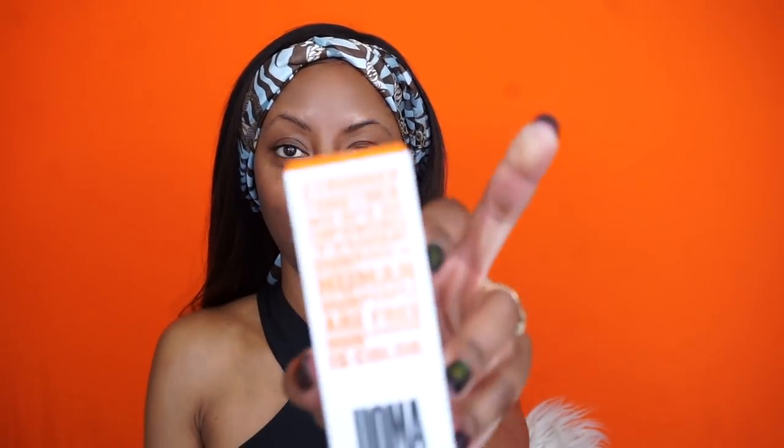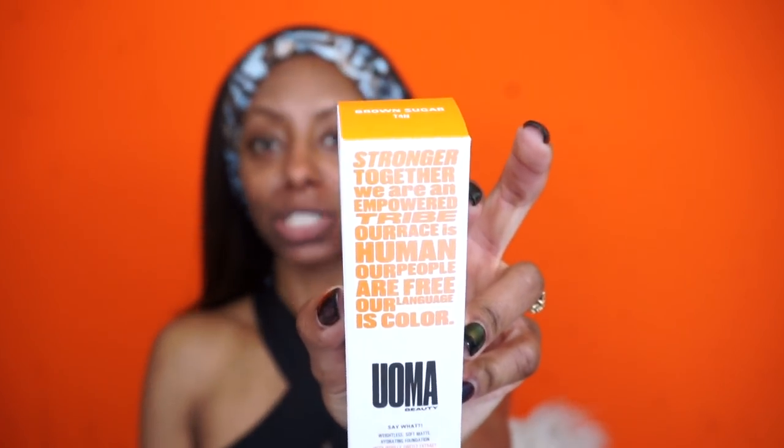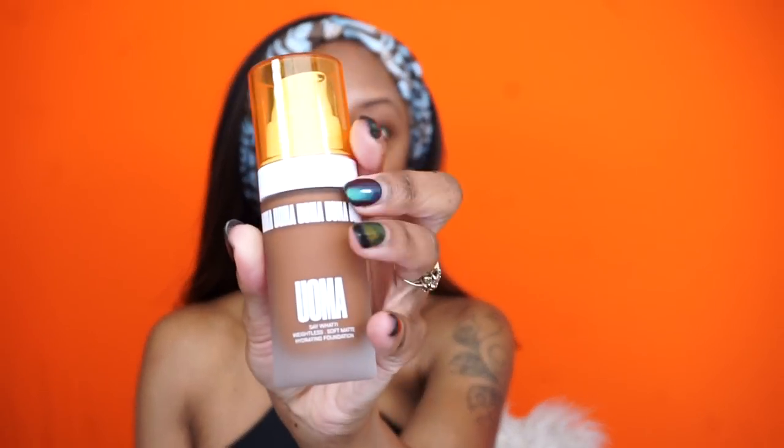Moving on to foundation. This is the packaging — it has like a frosted glass look, I think it looks really cute. It kind of coordinates with this whole look — the black and the orange. You get about one fluid ounce of foundation.